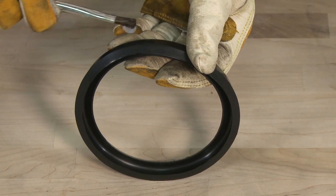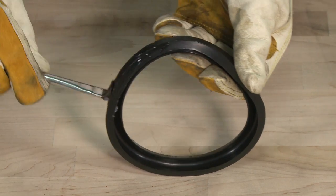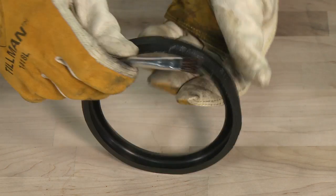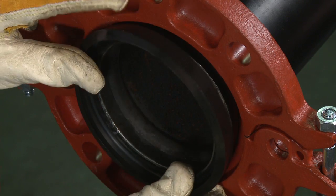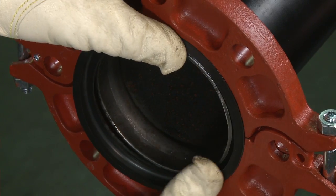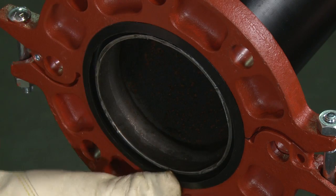Check the gasket to assure it is properly suited for the intended service. Lubricate the entire exterior surface of the gasket, including the sealing lips, using the proper groove lock lubricant. Stretch the groove lock gasket around the pipe end, then press the gasket into the cavity between the pipe OD and the flange. The gasket must be properly positioned as seen here.